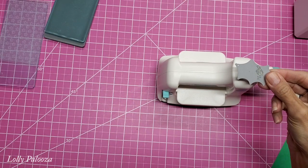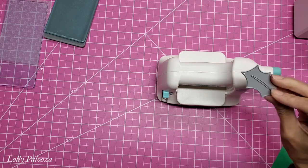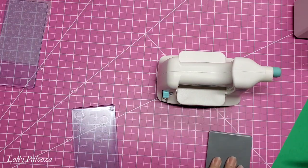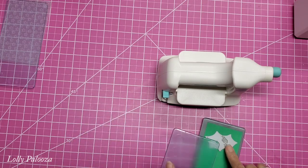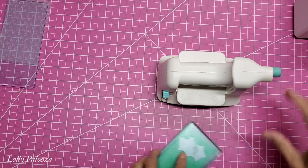Now I'm going to use this Echo Park die. I'll use my cutting plate, put the cardstock down, then the die, and run this through.